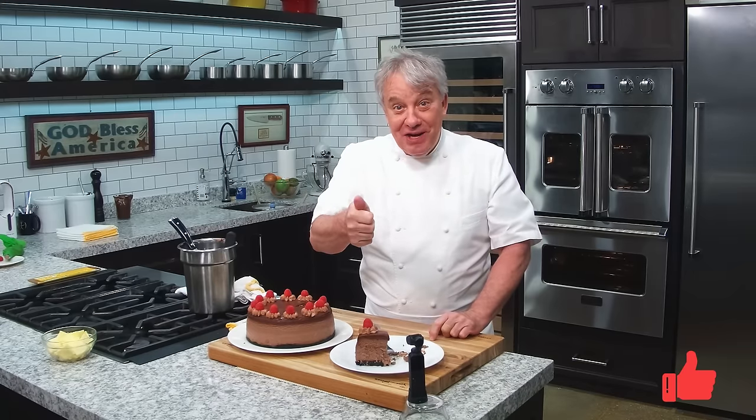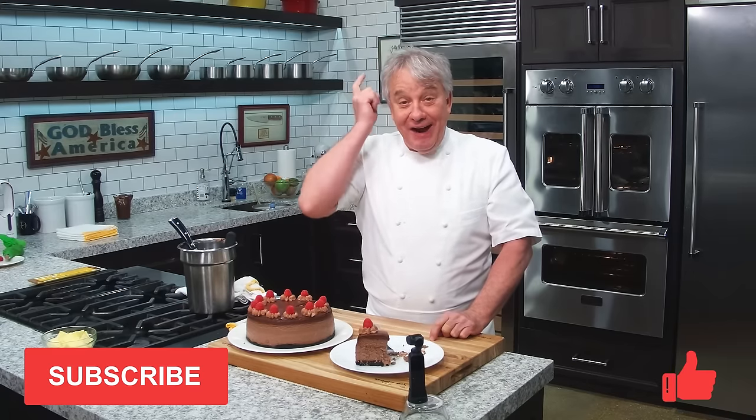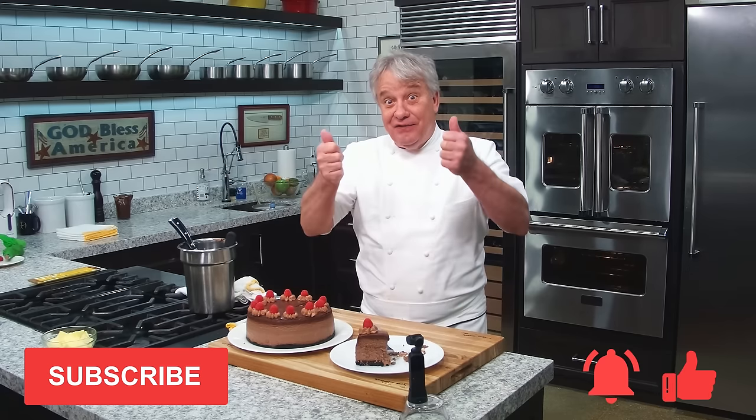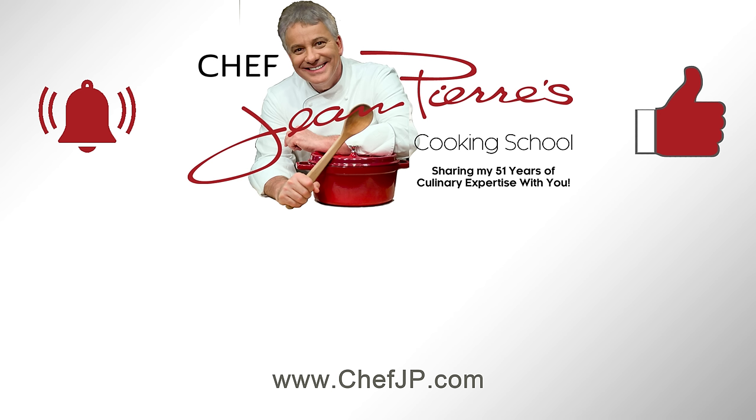Friends, I hope you make this recipe. Hope you enjoyed it. Remember, thumbs up if you liked the video, subscribe to the channel, and ring that bell. We'll see you in the next few days with another fantastic video. Thanks for watching. Bye-bye.